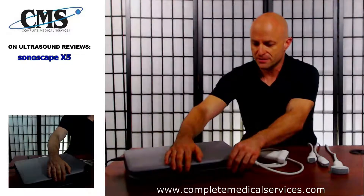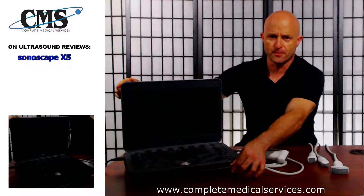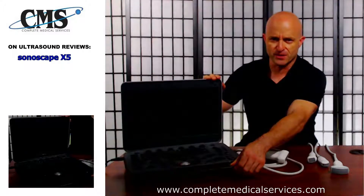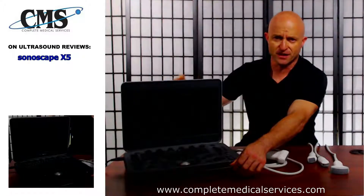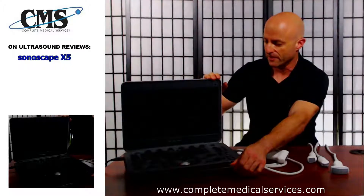We're still maintaining the size of the monitor, so it boasts a 15.6-inch LCD monitor. You're getting decent resolution. The higher-end portable ultrasounds are going to be using IPS technology or a higher-end LED technology for the monitor, but still with a 15.6-inch LCD, you're still getting very good resolution.